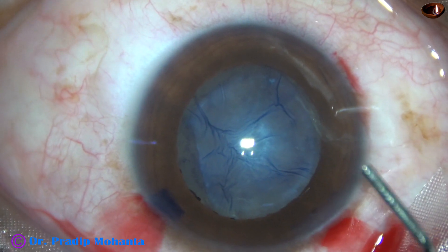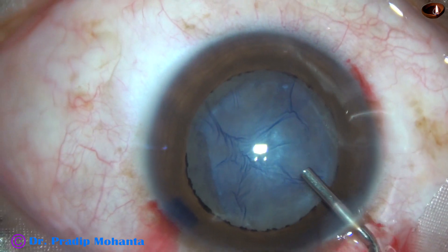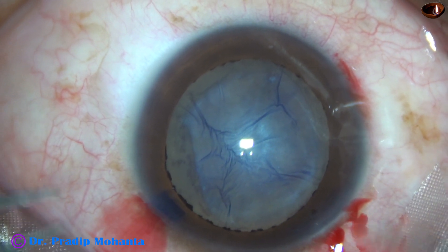So if I go beyond the fibrous plaque, the fibrous tissue, I have to do a rexis of about 7 mm or 8 mm.